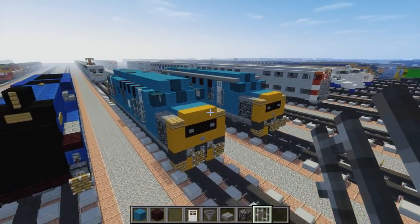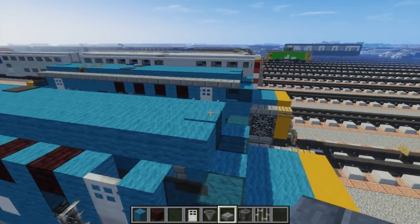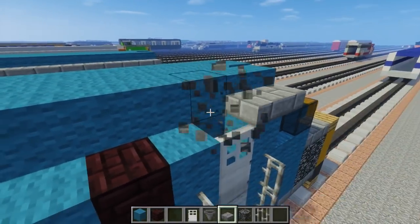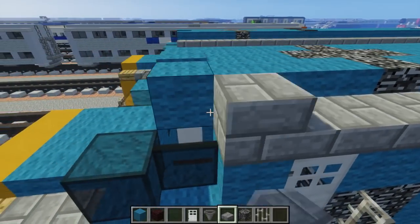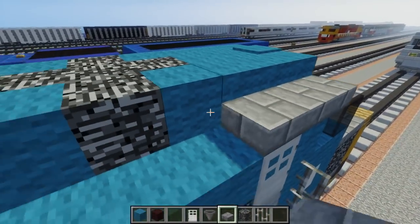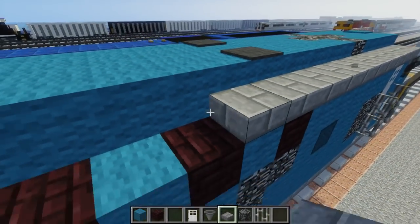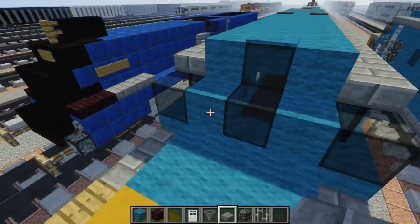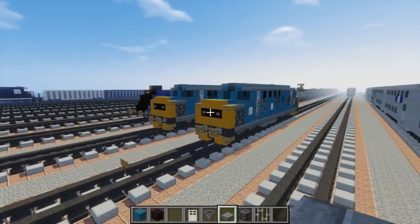Once we're done with that, let's finish this off with the stone brick slab - have that align with the top roof of the cyan wool. It should look like that. Do this side as well. And that should be pretty much it on how to build the British Rail Class 37.